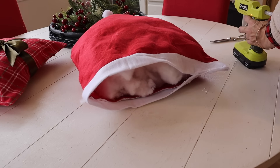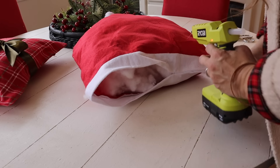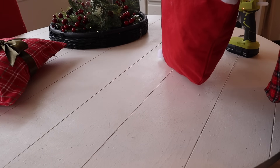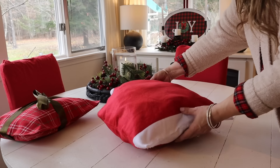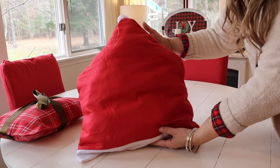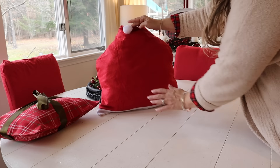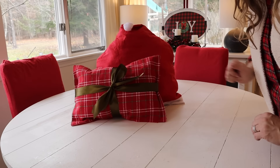I also did a similar project in the fall with the scarecrow chair covers from Dollar Tree and it was so cute, so I couldn't resist doing this. I love the oversized pillow and it goes so nicely — look at how cute it coordinates with the other pillow. You could also add some accents to it as well, but I kept it very simple and look at how darling this turned out.